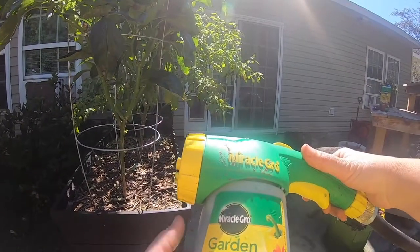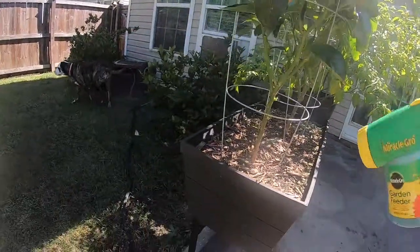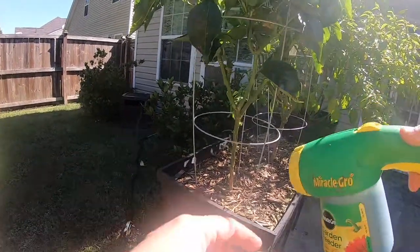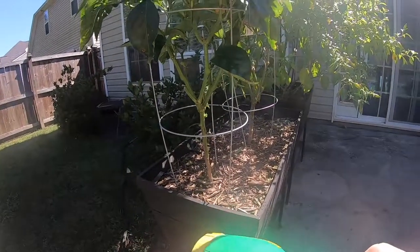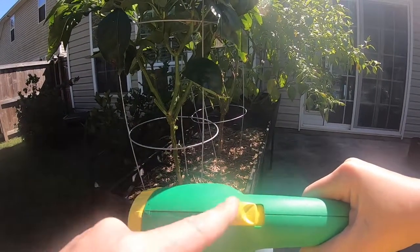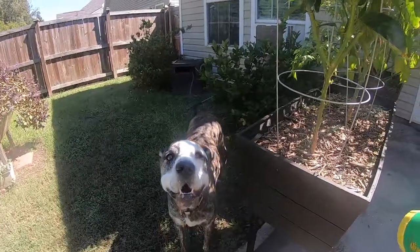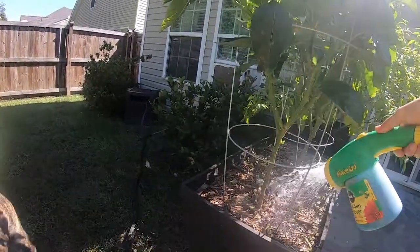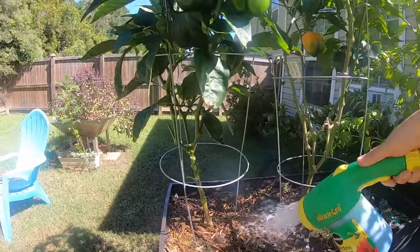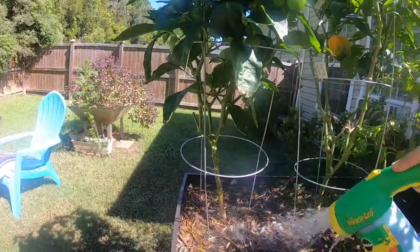This has worked really well on my summer garden — tomatoes, peppers, all that. It's the Miracle-Gro feed for vegetables and flowers. Shake it up a little bit and then it filters the water through. Make sure it's unlocked — you can lock it where it won't put any food out. I think that lets just plain water shoot out when it's locked, and when it's open it lets the food filter through. I just soak these down once a week with food and that seems to do them well.